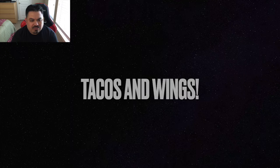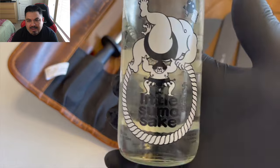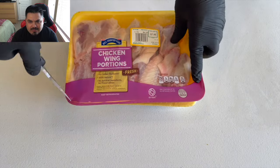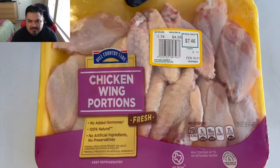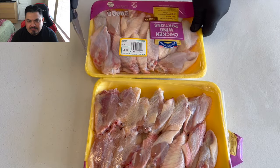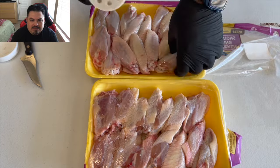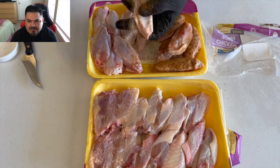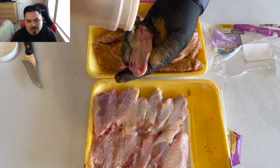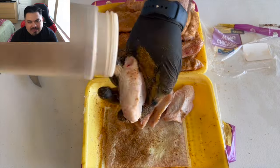We're getting into some tacos and some wings today, guys, so let's roll out the Circle Star Spicy and my knife of choice for today. Here's a couple of chicken wing flats. Let's go ahead and get these opened up. I'm going to hit them with the Circle Star Spicy - no binder. This is my favorite wing rub currently. You guys need to get yourself some and try it.